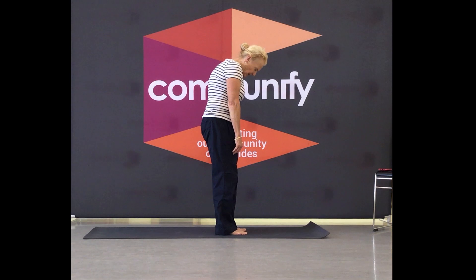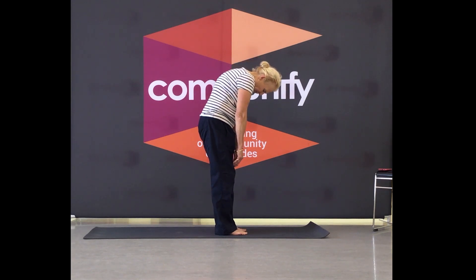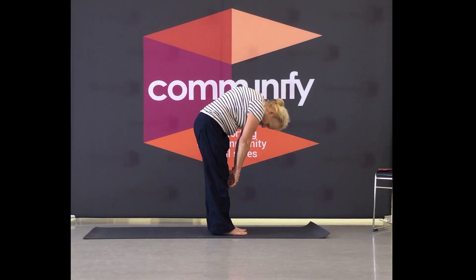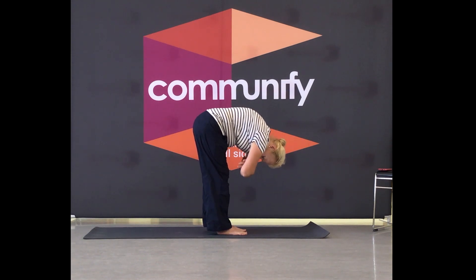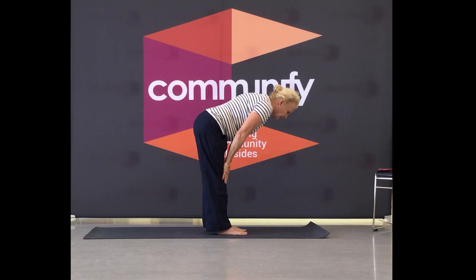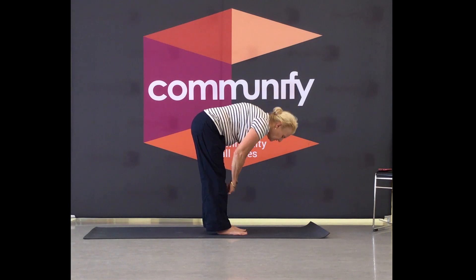Nice and slow — now we're articulating just through the vertebrae. Bend through the knees if you need to. Let the crown of the head point to the floor. Fold your arms and shake out your head. Soften through the knees, ground through the floor. Bring your hands to your thighs, all the way to your shins — halfway lift. Exhale, fold.